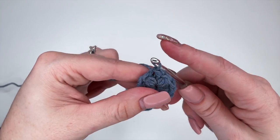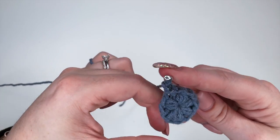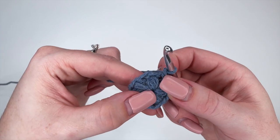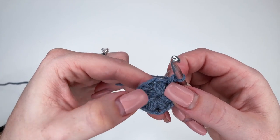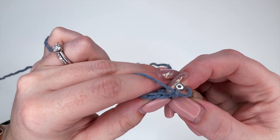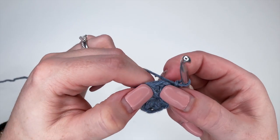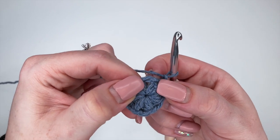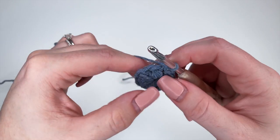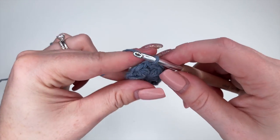Now to start row two, we're going to chain one. What we're going to do is place a puff stitch directly above each of the puff stitches we made in the first round, and also place a puff stitch in the chain one space in between all the puffs. We did six puffs in the first row, so we should have 12 puffs in the second row.